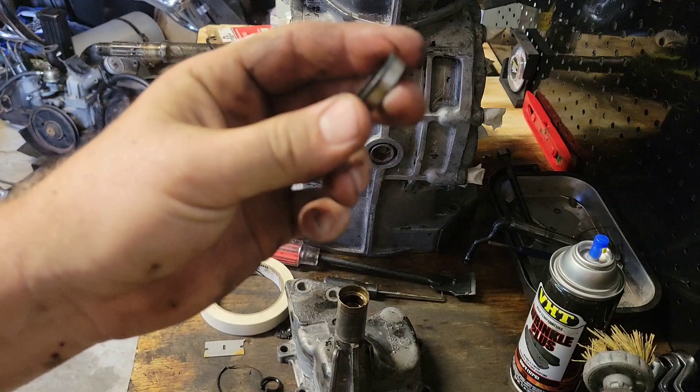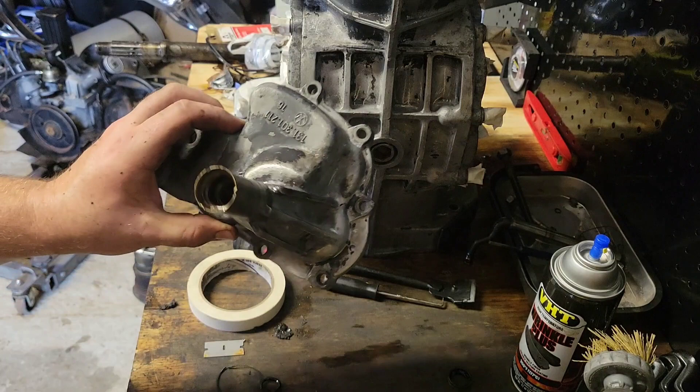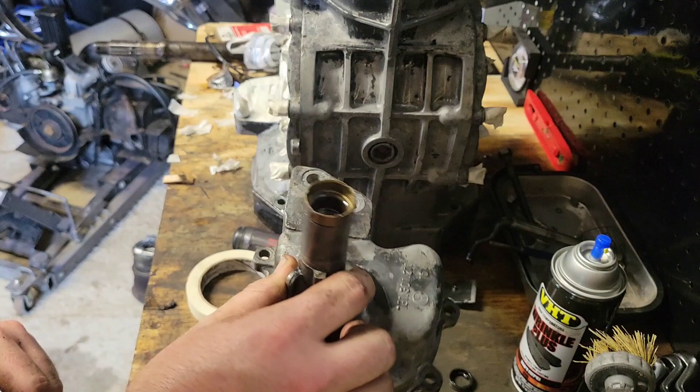There we go, finally. Just a little steel back seal — they're hard to get out. That's something that we need to replace so that oil doesn't leak through your transmission and into your tunnel of your chassis.